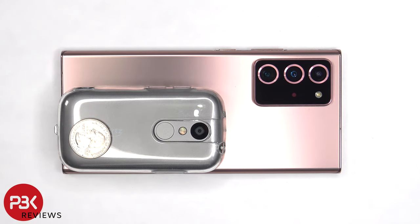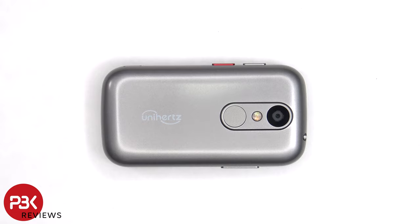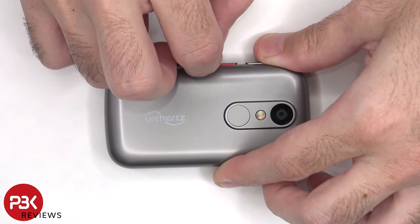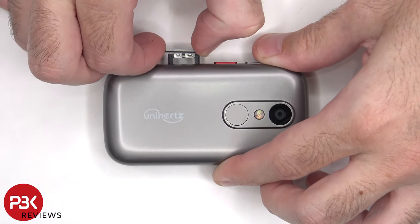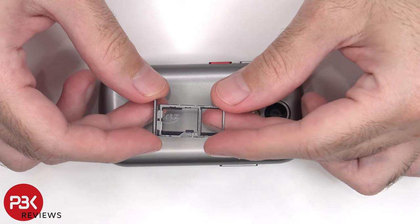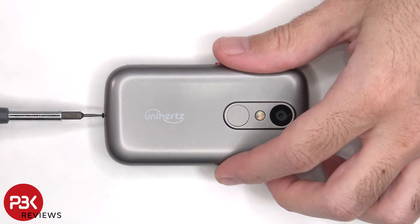Let's take it apart and look at the inside. To start off, the SIM tray needs to be removed. Here's a look at that. There's a single T4 or Torx 4 screw on the bottom which needs to be removed.